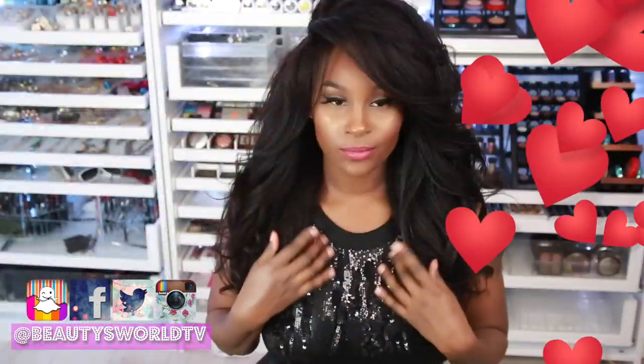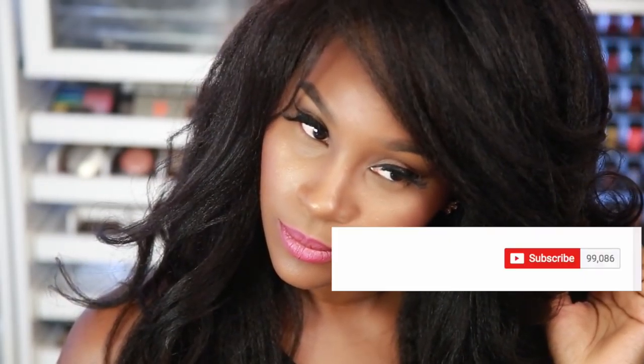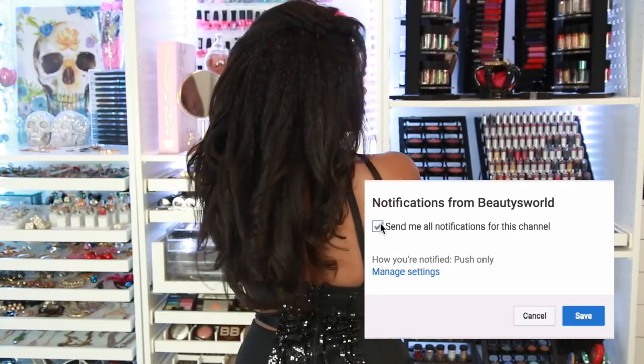Hey everybody and welcome back to Beauty's World! Today I'm gonna be showing you how to go from this hot mess to this. I'm doing this look inspired by Cesar — I think that's how you say her name, I'm sorry if I botched it. Before we get into the video, please make sure you subscribe and click that bell so you can get notified whenever I upload a new video. Let's hop right into it!